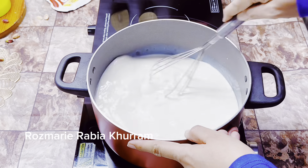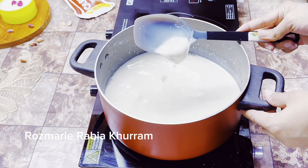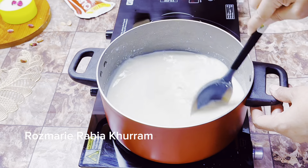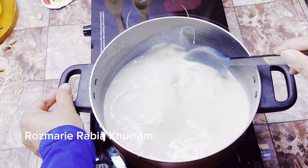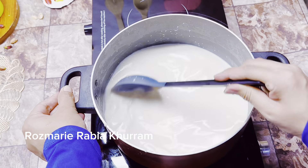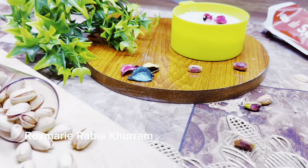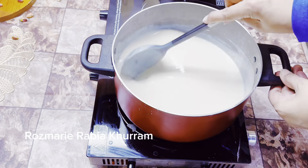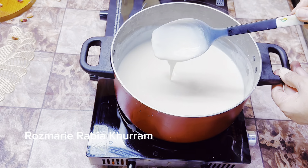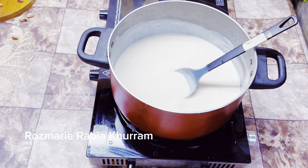Mix it well until fully dissolved in milk. Then put it on low to medium flame and cook, stirring continuously. It may look complicated but believe me, this is very easy and simple. This dessert is very quick. Make it carefully so it doesn't burn — keep it on low flame and stir it well, that's it.